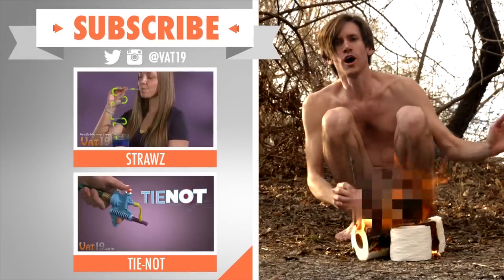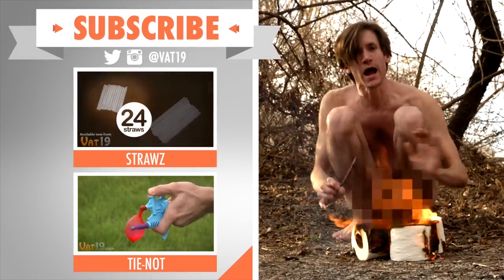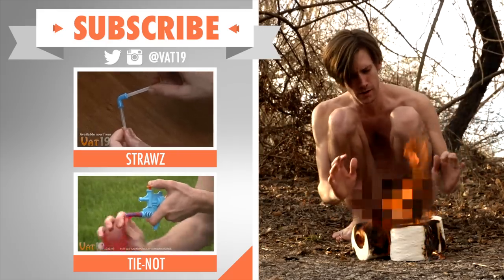You know, I almost brought some straws out here, and my second choice was a tie knot. And if I had any cell reception, I would subscribe so I could stay entertained. Oh, it's warm. Come on! Cut. We'll be back.